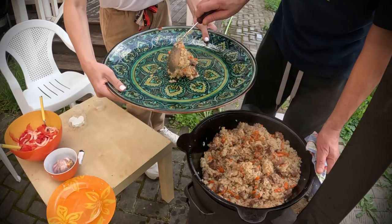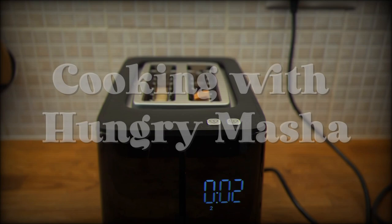This is the dish that you can eat just every day. It's one of the best foods ever created by God. Hello everyone, it's Hungry Mashin and Hungry Eric. Uncle Eric. So now we're going to make a traditional Uzbek dish which is called plov.